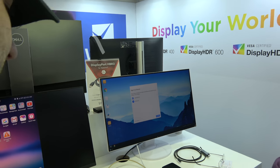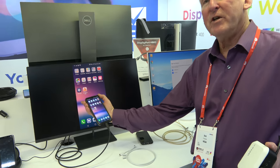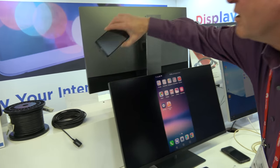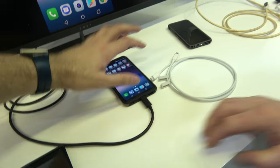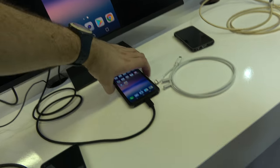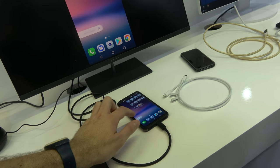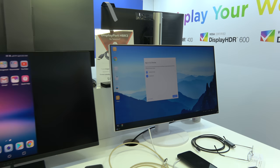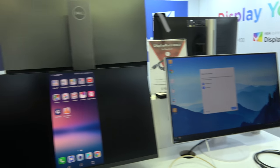LG is also showing phones with DisplayPort — the LG V30 and a V20 from last year with similar function. The V30 may have a desktop mode but it's not active here. Samsung and Huawei are confirmed to have desktop mode, which looks like a real productivity desktop when active.